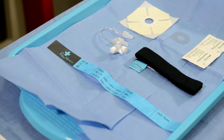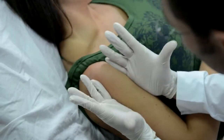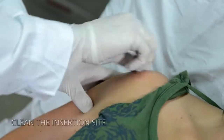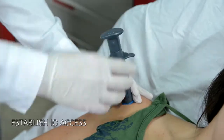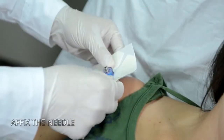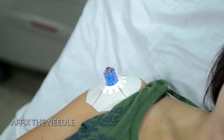Select the appropriate insertion site and use prep pads to clean the area. Deploy the neo to achieve IO access. After insertion, utilize the neo fixation to immediately affix the needle stabilizer to the insertion site.